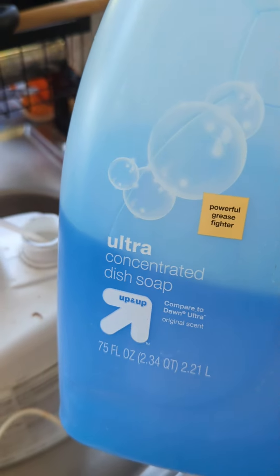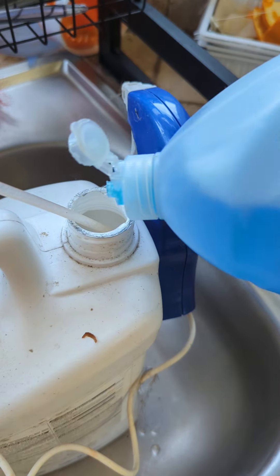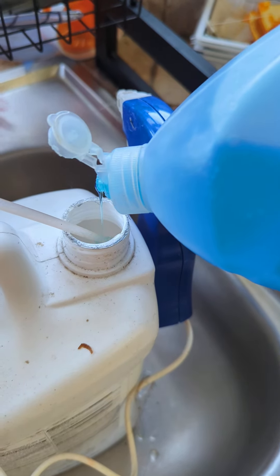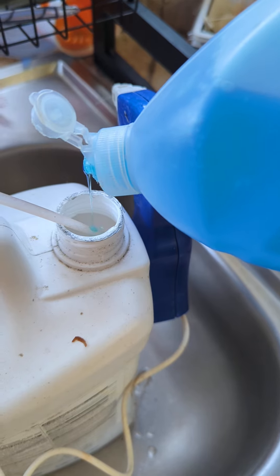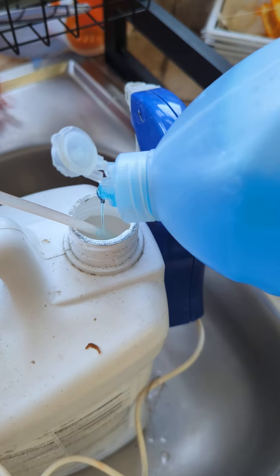Creating homemade weed killer using plain old vinegar and a little bit of soap. The soap breaks through the waxy parts of weed leaves. Just add a little bit of soap — the more the better, up to a point obviously.